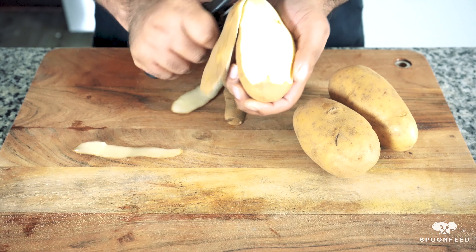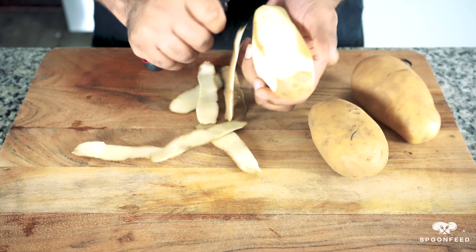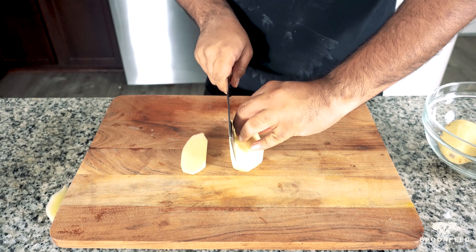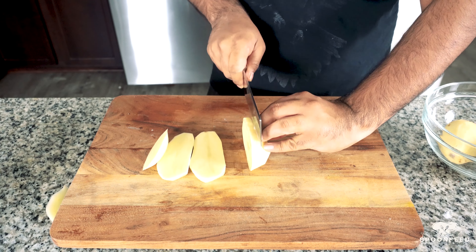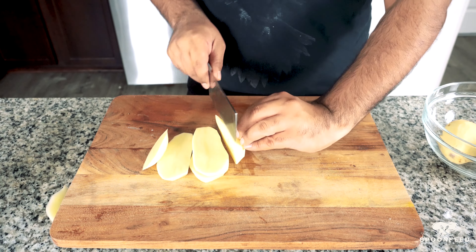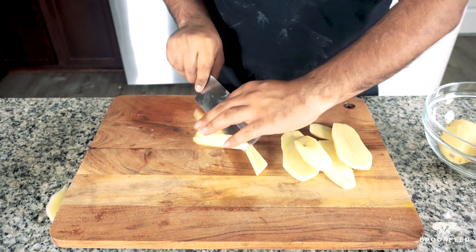First, let's prep our potatoes. I have three medium-sized russet potatoes that we are going to peel the skin off. We're first going to cut our potatoes as evenly as possible into half-inch slices, then place them flat side down and carefully cut them into fries. We're aiming for close to a quarter-inch thickness on these.